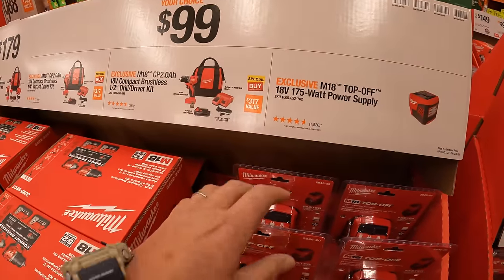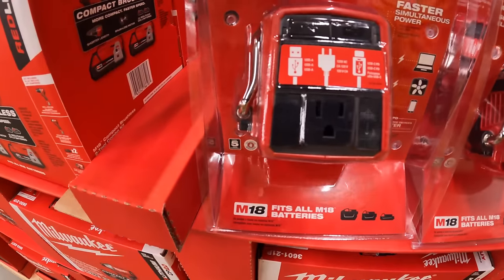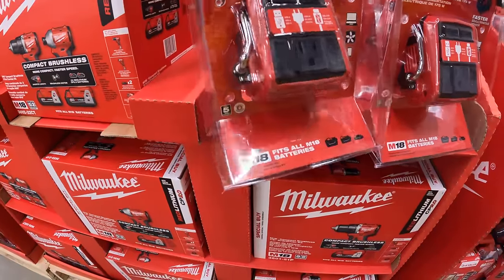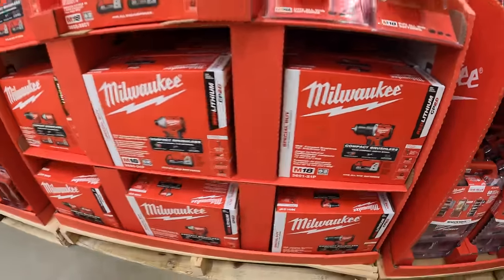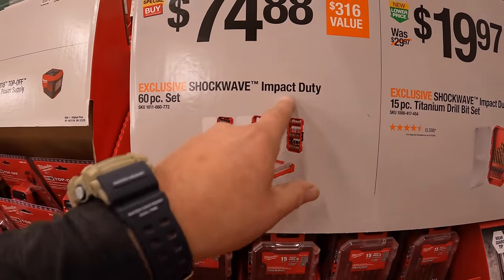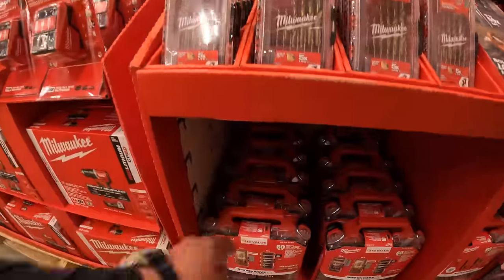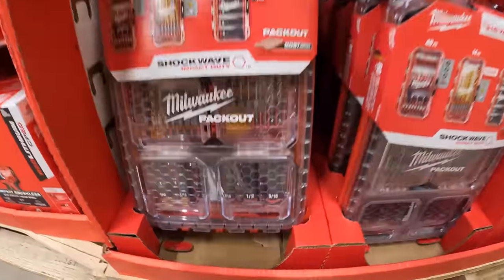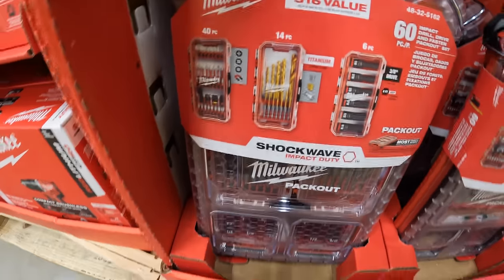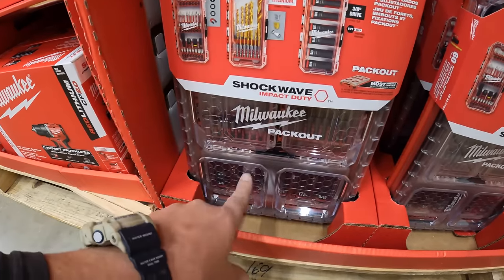Still with the $99 your choice, you can get the 175-watt power supply — that is 18-volt and slides on your battery. $74.88 for a Shockwave Impact Duty 6-piece set, also with a pack-out. It looks like it comes with some sockets inside along with bits — that is a great deal. Milwaukee does great when it comes to their pack-out units customizing with bits inside.